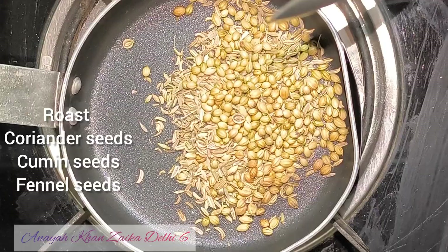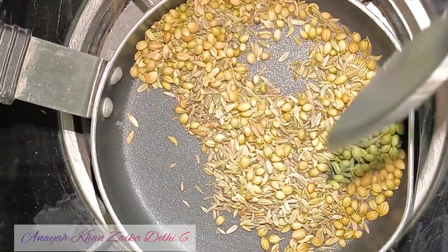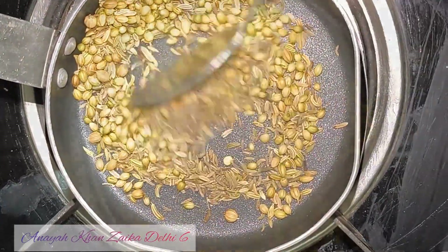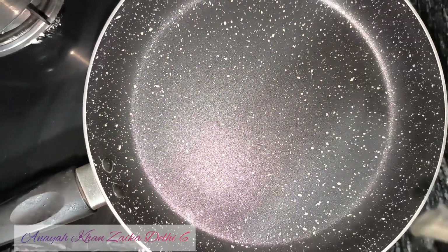First of all, I am going to make it with budhania, zera, and soft. We will roast it in one quantity. We will roast it until it is golden brown.